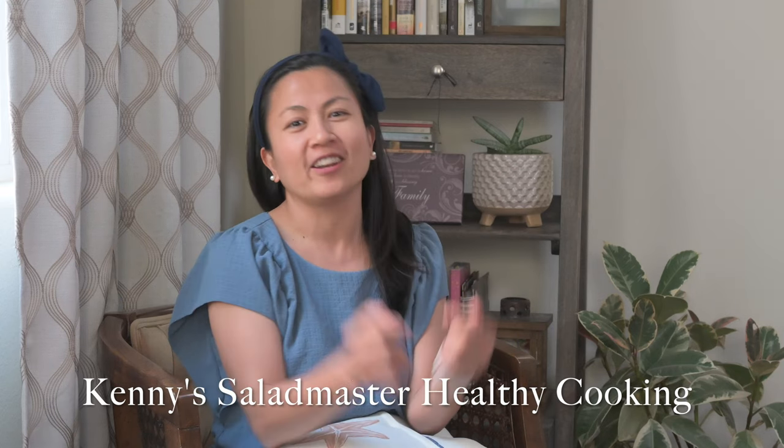Hello, welcome to our YouTube channel! This vlog is very exciting because it is a collaboration with another YouTuber. Today we are going to have Kenny of Kenny Salad Master Healthy Cooking to cook here on our channel. We'll see and learn how she roasts a whole chicken using her Salad Master. But first, we want to tell you how we learned about her channel.